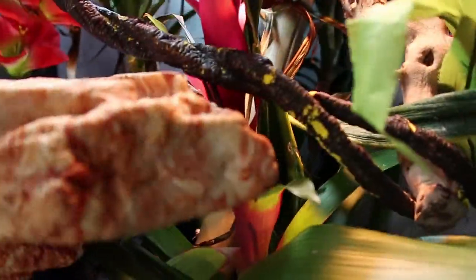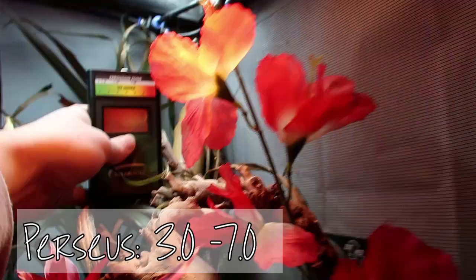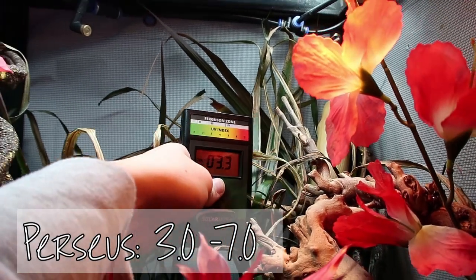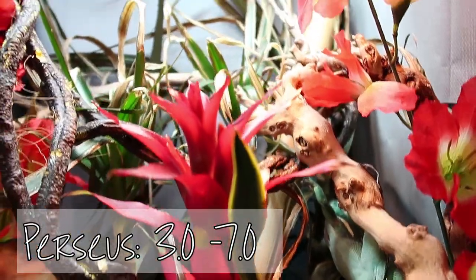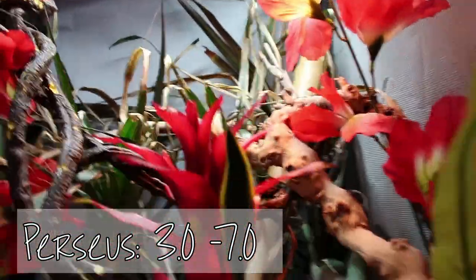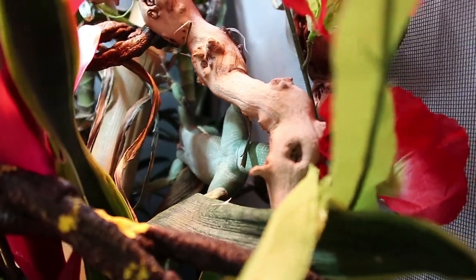Now I've got Percy my Cuban knight anole. It'll be interesting to see this one because the arcadia is coming through a reptile screen. Percy is a zone three animal, so we want 3.0 to 7.0. Back where he hangs out: 4.5, 4.4, 3.7, 3.2, 3.1 - a good gradient. Where he hangs out he's getting good UVB. A little on the low side unless he comes over to his bamboo, but well within his range.